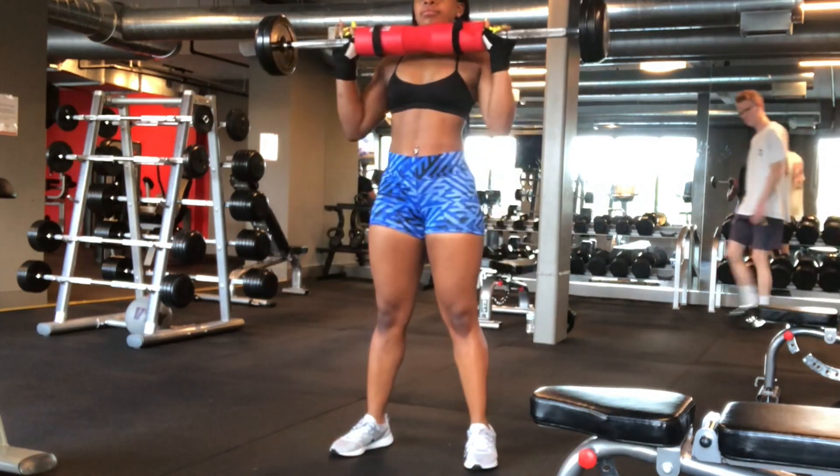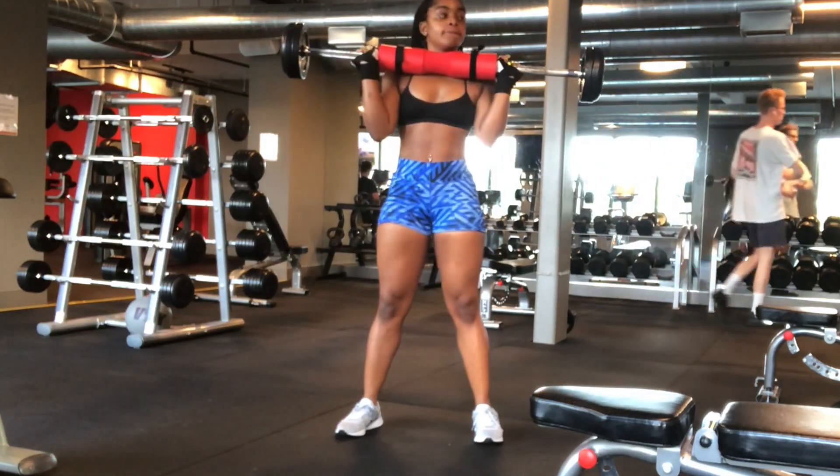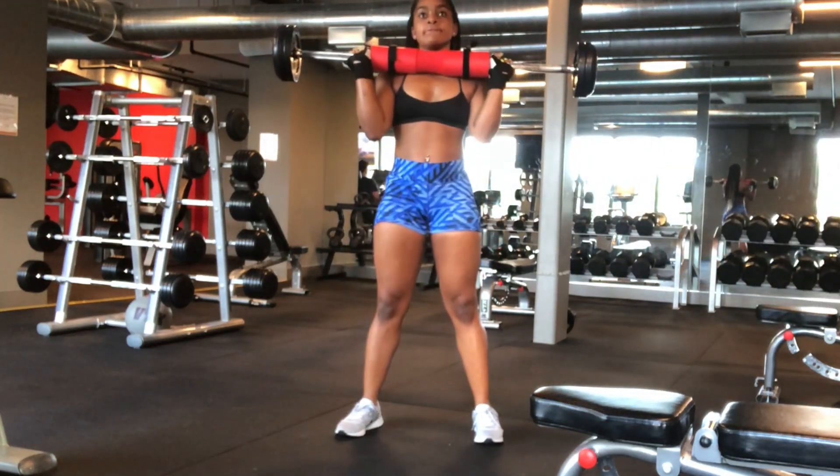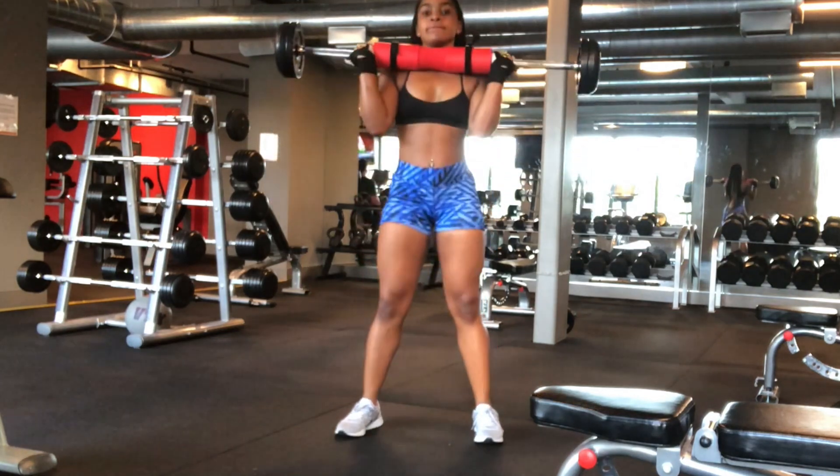Now I'm doing the front squat but with a barbell. The barbell adds great resistance to the average squat and helps you build an even stronger core.